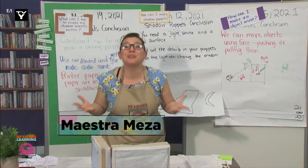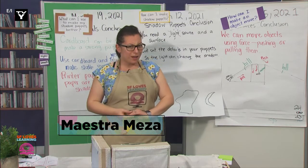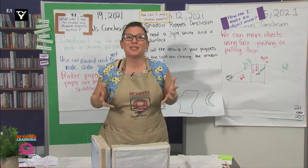Greetings, scientists. I'm so happy to see you. How was your weekend? Wow, it sounds like some of you had fun with your shadow puppets, and that makes me so happy.